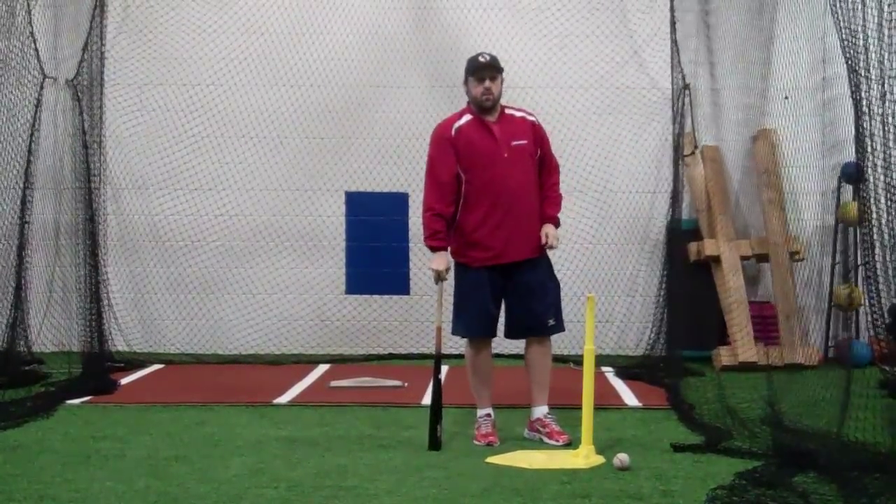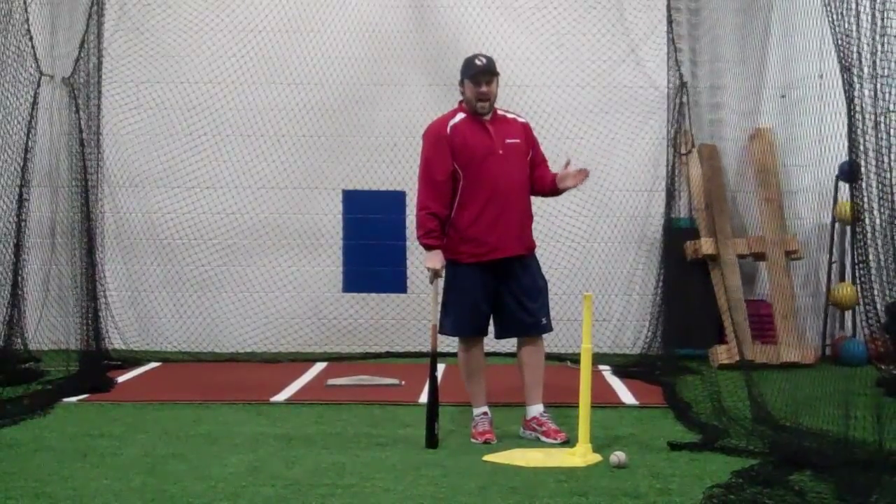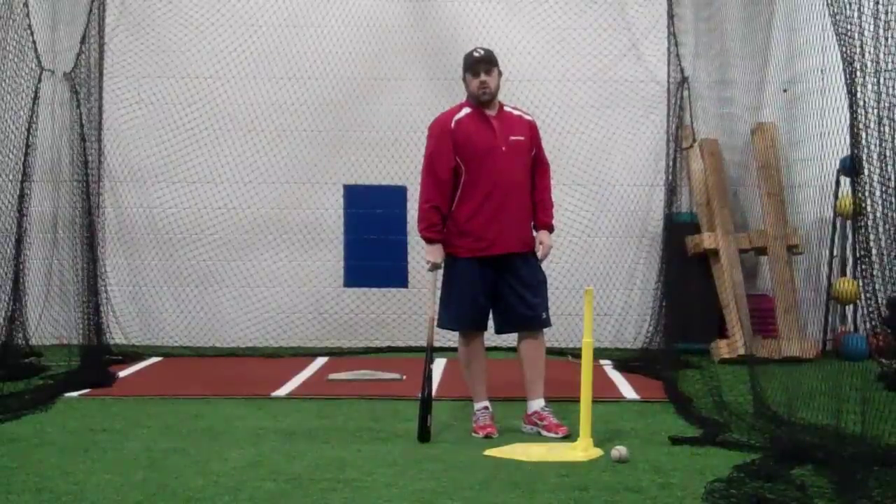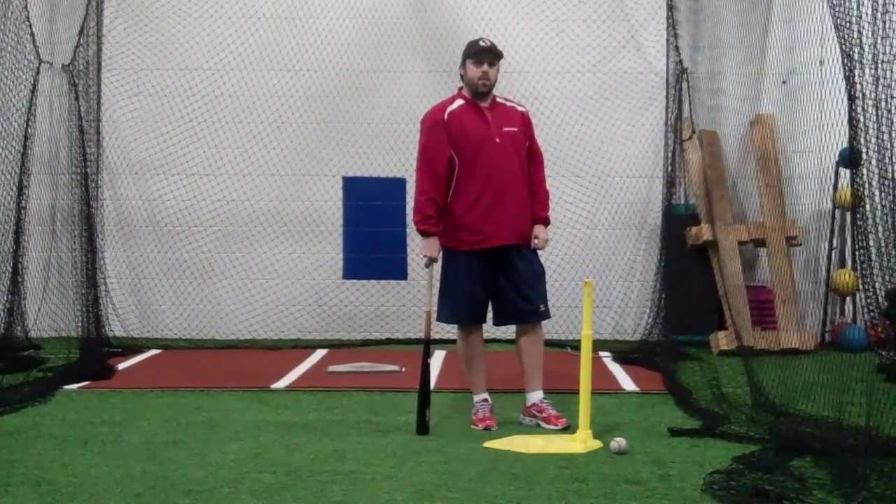The Babe Ruth drill can be done anywhere appropriate screens and netting is available. It can be done on field. The Babe Ruth drill can be done by anybody, any age, any ability.